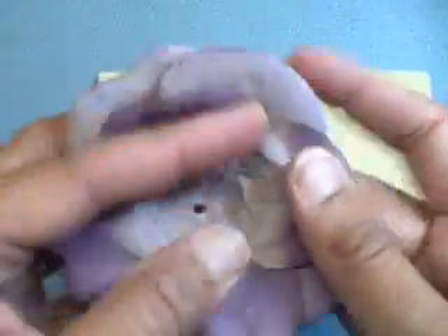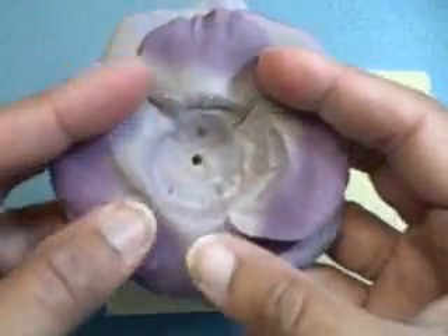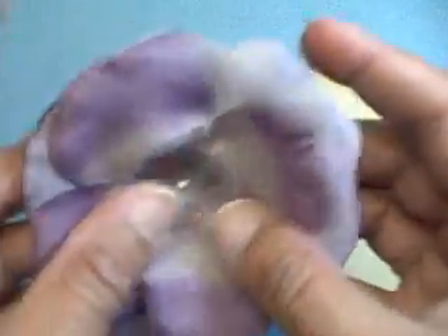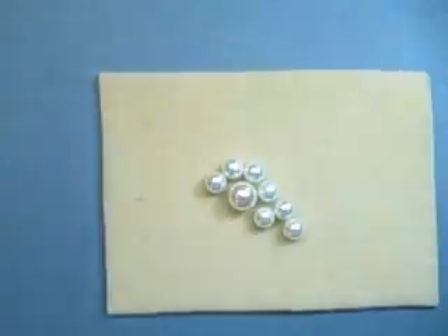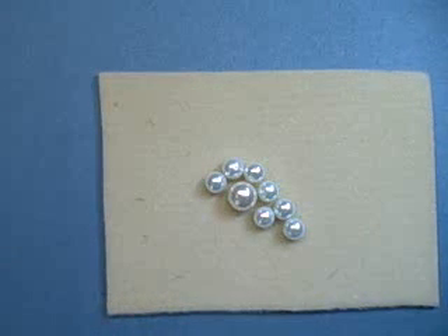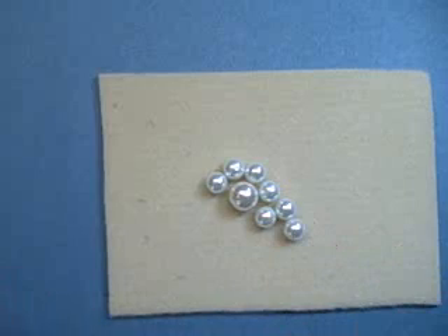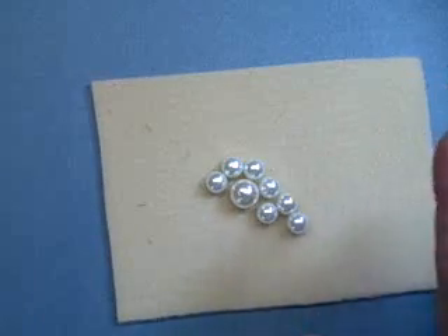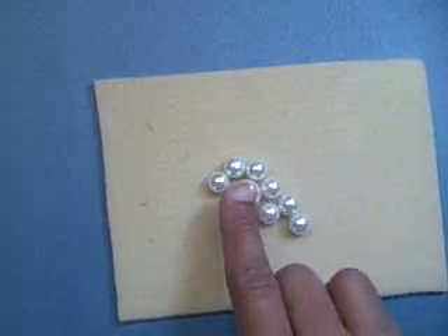You're left with a fairly flat flower now, and if you can put a decorative center in there, it'll work out quite nicely. I have a card that I'm working on today that needs a decorative center, so I'm going to show you how I make that with pearls.